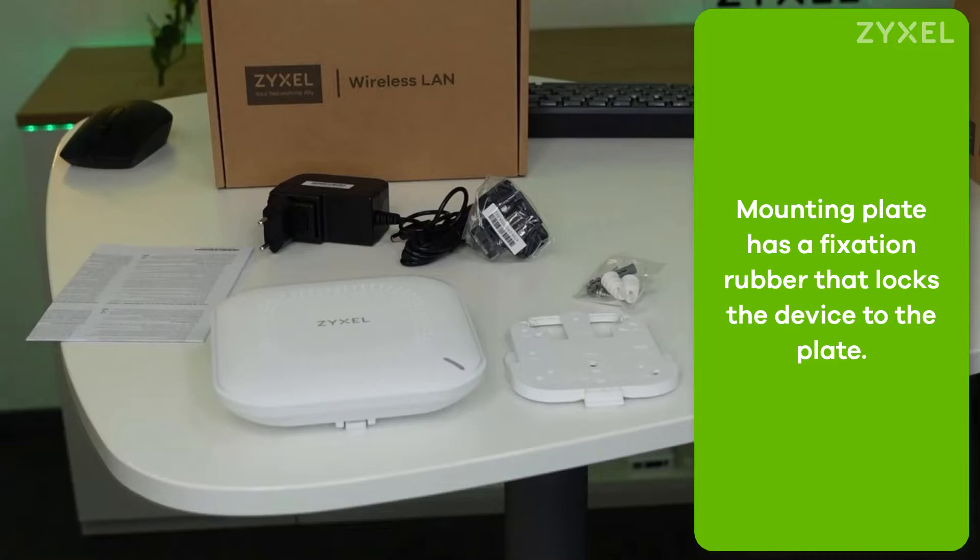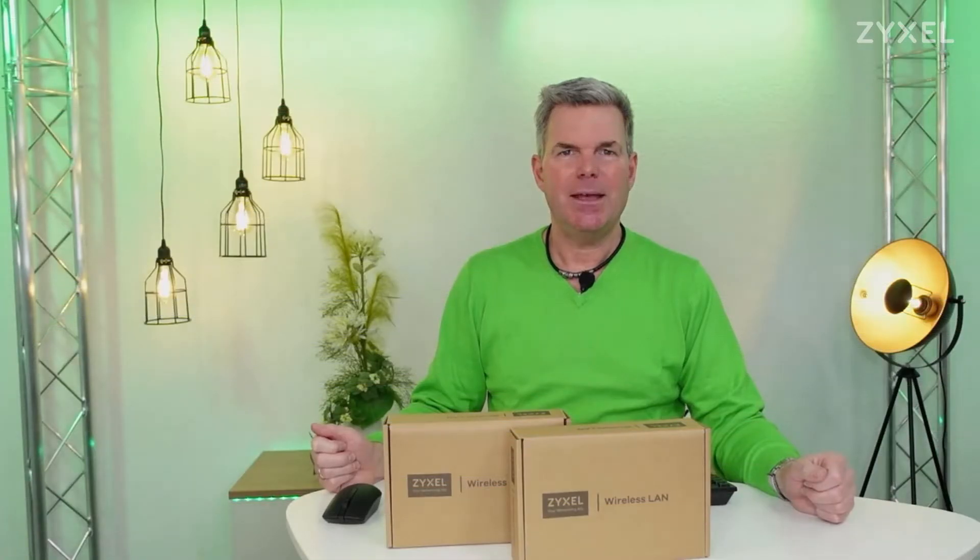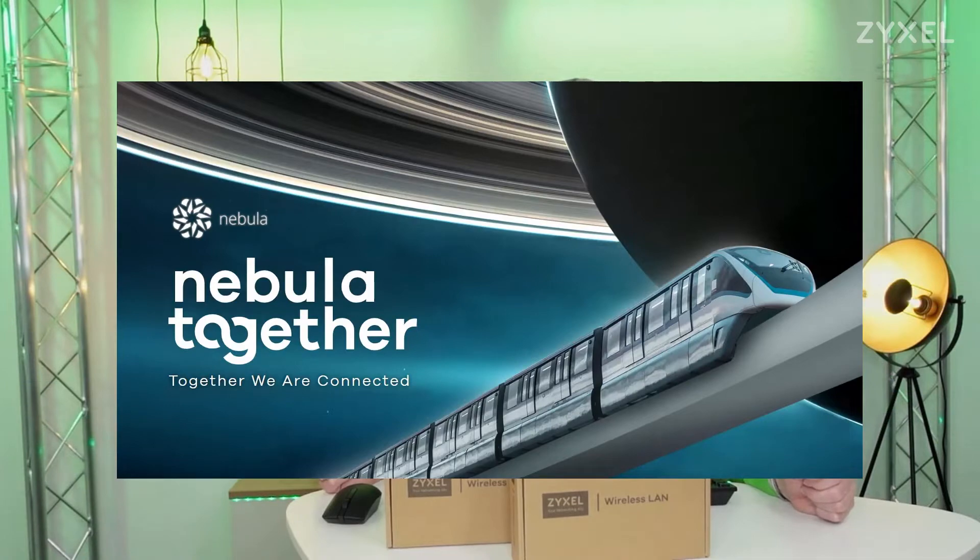Let's see how we can speed up your small business wireless. To install the device you need the Nebula app on your mobile phone, or a computer that is connected to the internet using the Nebula Control Center, and of course an account to the Nebula portal. Let's have a look at how this works.